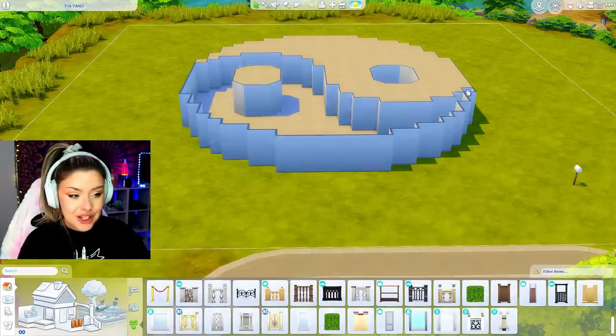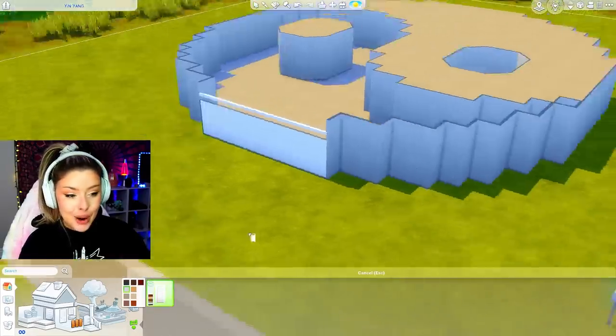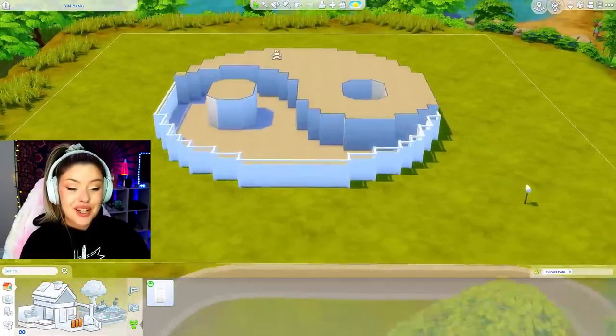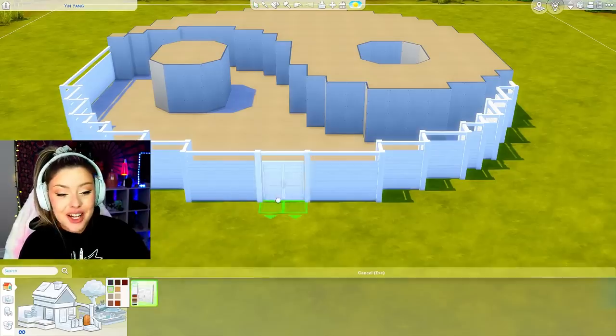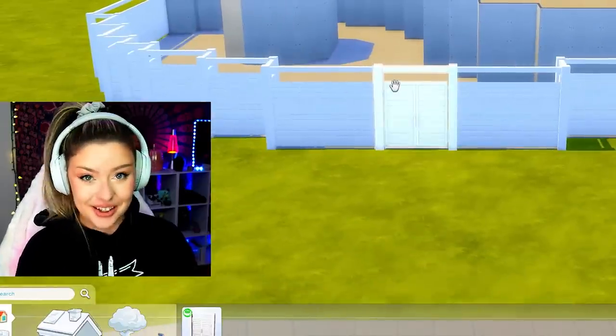I don't want to take away from the shape at all, so I'm not planning on roofing it. I'm looking for a fence that's high enough to kind of keep that shape. Let's use this one from Perfect Patio, and I'm going to put that around the entire lower part so the shape is still there. I wanted to go with a higher fence for that reason too, and then we can go in with this super cute gate - and thankfully that fits right in the middle.